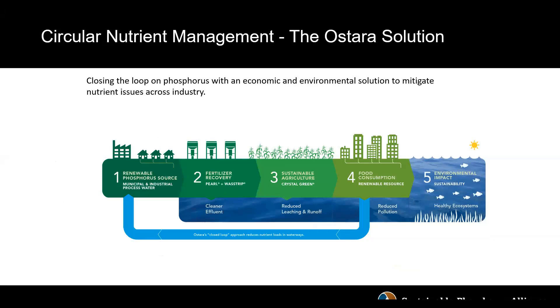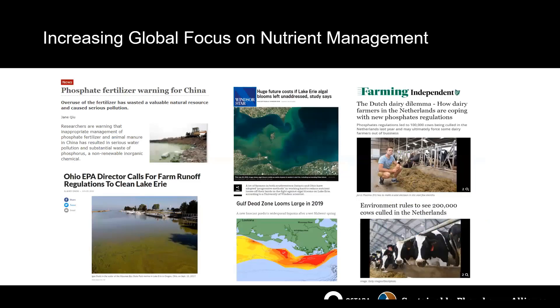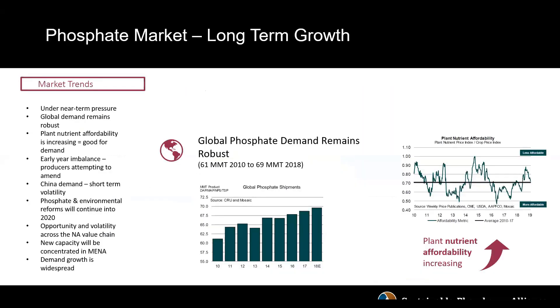Ostara has developed a way to change this linear cycle to one that is circular by recovering the phosphorus and nitrogen before they make their way into local waterways, either through mismanagement or lack of management altogether. We're really looking at creating a circular management solution. The global focus on nutrient management is increasing — from the Gulf of Mexico's growing dead zone to rivers in China, and in Europe as well. At the same time, the need for crop nutrients including fertilizer is also increasing.